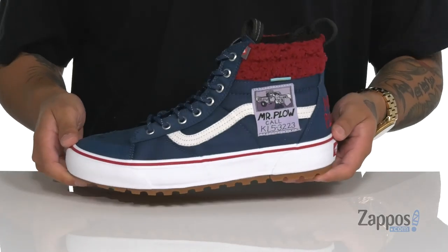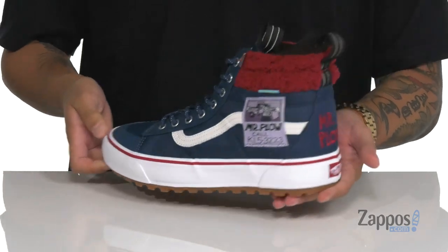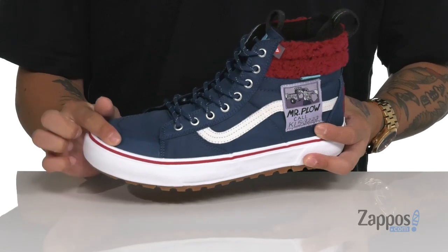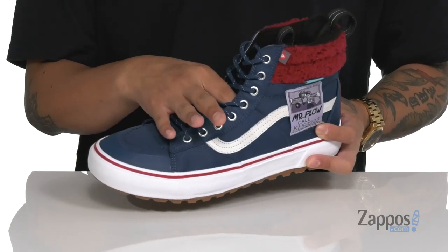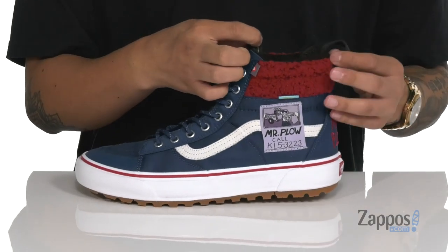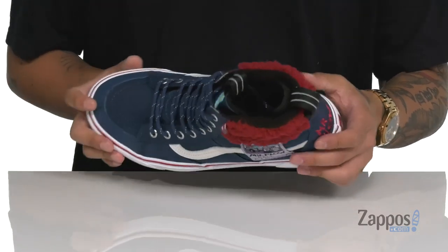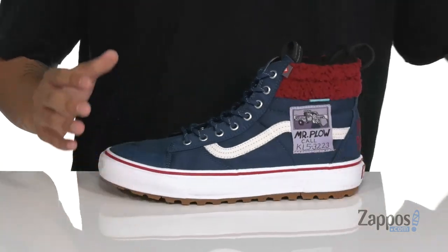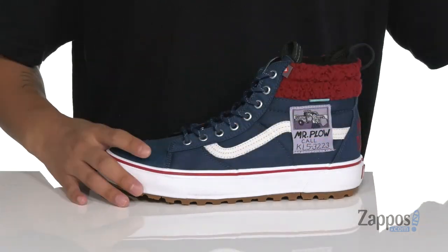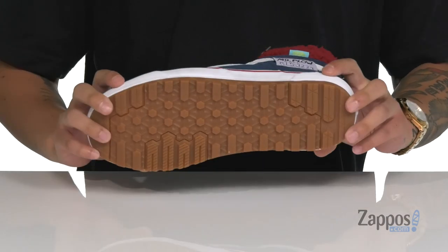The Skate High MTE 2.0 DX is great to keep your feet warm in cold conditions. This features the Mr. Plow design with a water-resistant synthetic upper and abrasion-resistant materials at the toe. Gusseting on the tongue keeps out debris. Reflective materials on the laces and pull tabs at the tongue and heel, great fabric detailing around the collar, and primal loft insulation keep your feet warm and dry. A removable ultra cush footbed helps absorb shock, and it sits on a vulcanized construction midsole with a durable rubber outsole.